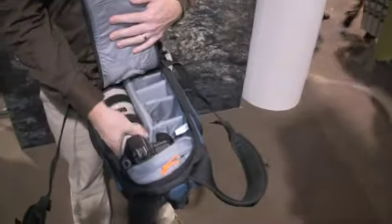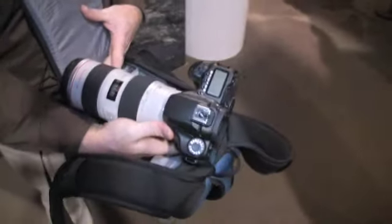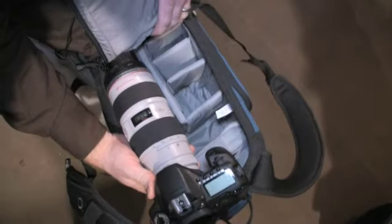It's sized for an SLR with a very large lens — 70-200mm f2.8 — plus room for a couple of other accessory lenses or flashes.